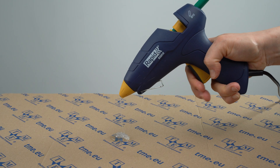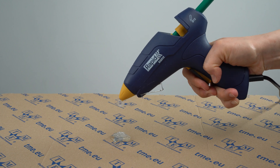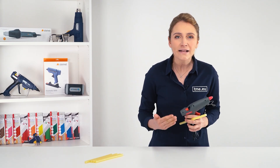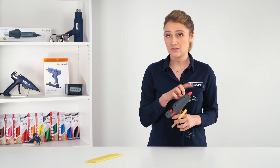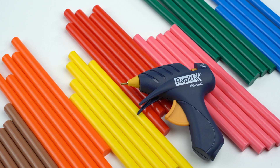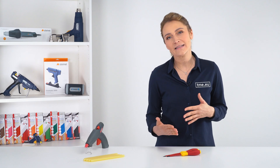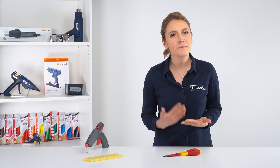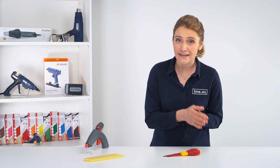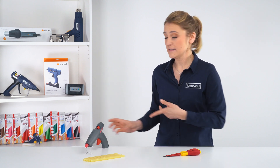It operates by heating a glue stick made of plastic that is inserted into the gun. The heat melts the glue stick and allows it to be squeezed out of the gun's nozzle. The melted glue cools quickly and forms a strong bond. The whole system has two main components: the glue gun and the hot melt adhesive. I will go through some of the main features that are important to understand before purchasing them, starting with the gun itself.